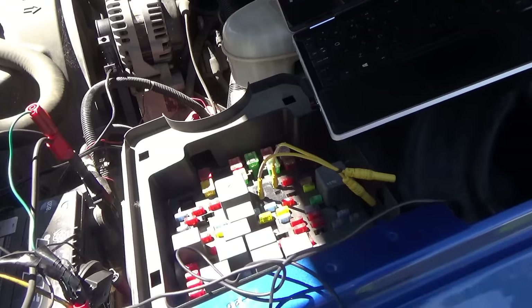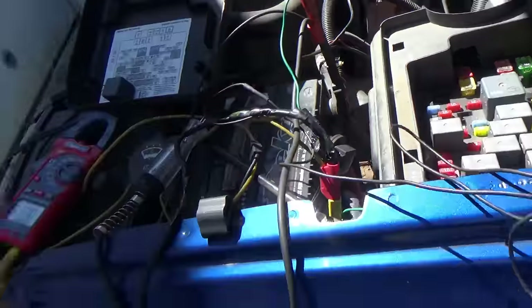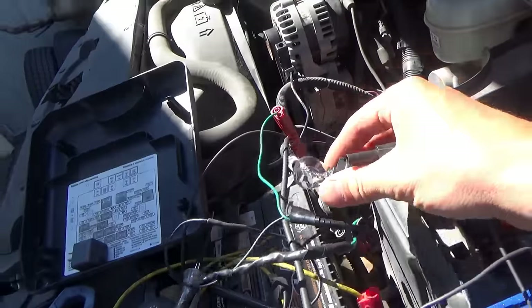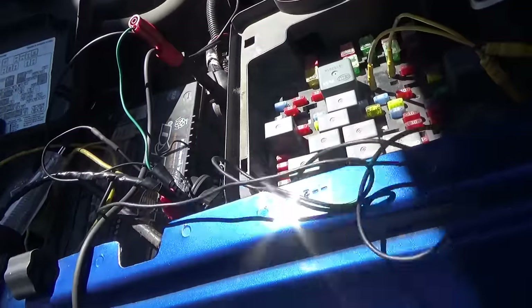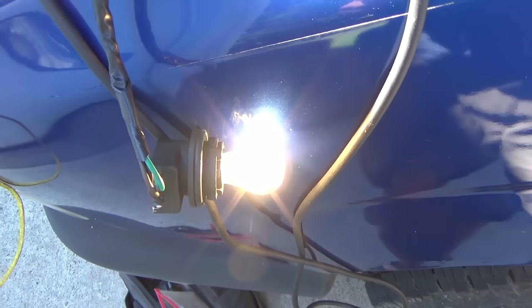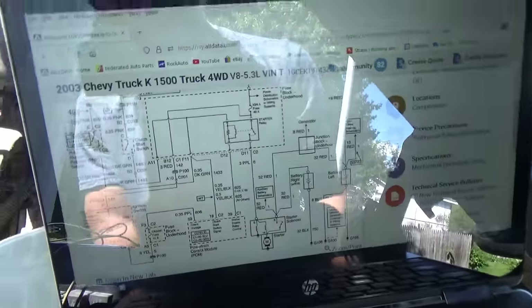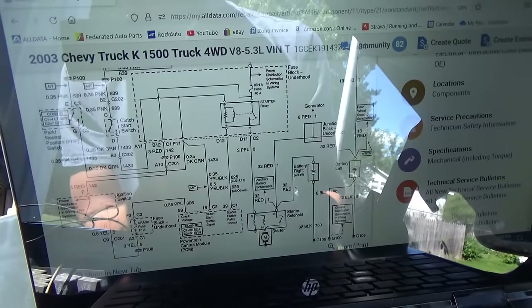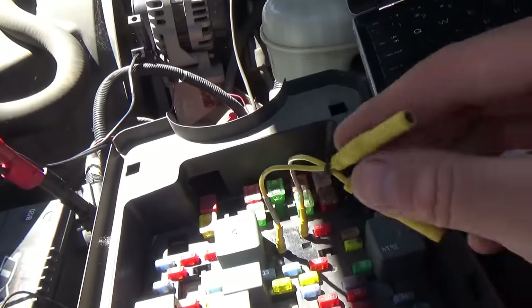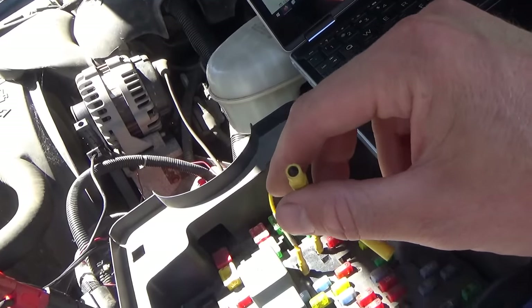I've got a couple of adapters. Pin 30 is the top right corner. I have a 5 amp test light hooked to battery ground. If I touch this to pin 30, we should get a nice bright test light — and we sure do. So that pin carries plenty of current. We just ruled out one out of four. Next check: pin 87, the other corner. We can send voltage down this wire through a fuse and see if the truck cranks and starts.